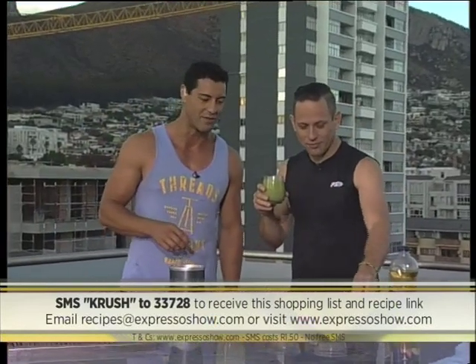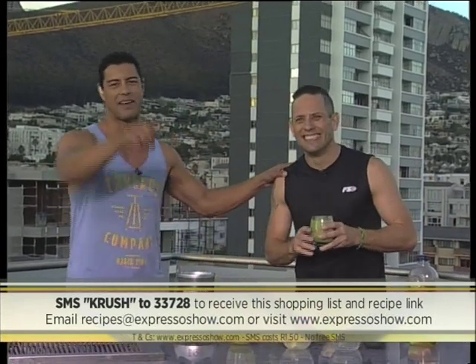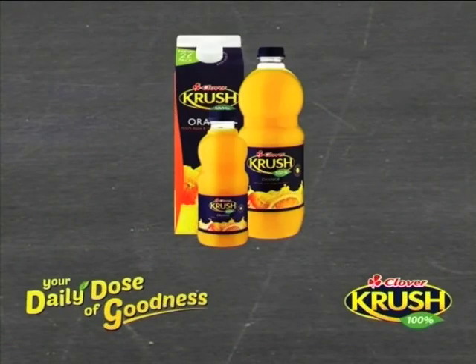Remember, SMS 'crush' to 33728 and we'll send you the shopping list and a link to the recipe you can follow. Just keep in mind those SMSes cost one rand fifty. So nice to have you with us — we made it all for you. Stick around, here's what's still coming up on your Good Breakfast Show. Your daily goodness recipe, brought to you by Clover Crush.